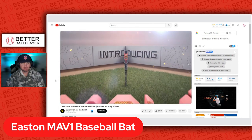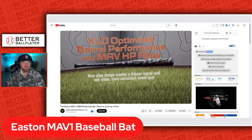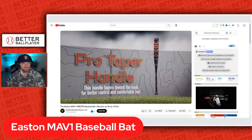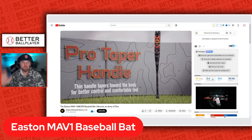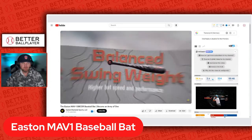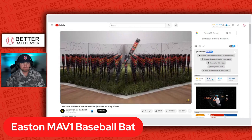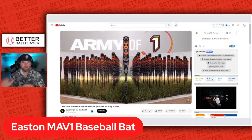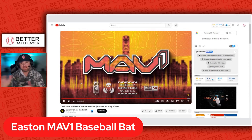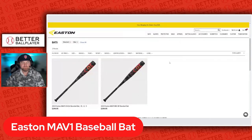Good-looking graphic. There's some of the stuff we were talking about. Pro taper — this is the BBCOR version as well. Very balanced bat. Their marketing slogan is 'Army of One,' so MAV One — that's the reason behind the name.